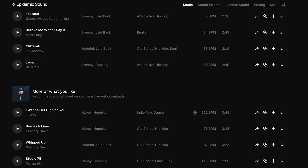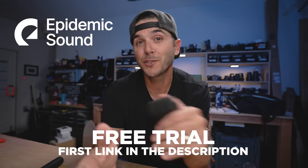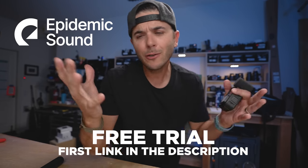Speaking of solving problems, a huge problem solver is the sponsor of today's video: Epidemic Sound. One of the biggest problems for creators is finding high-quality licensed music. If you're filming action sequences and want to put them to music for the internet, you've got to license that music — and Epidemic Sound solves that. One simple monthly subscription gives you access to all 35,000 music tracks and 90,000 sound effects. The best part is they offer a totally free trial — first link in the description. Check it out.